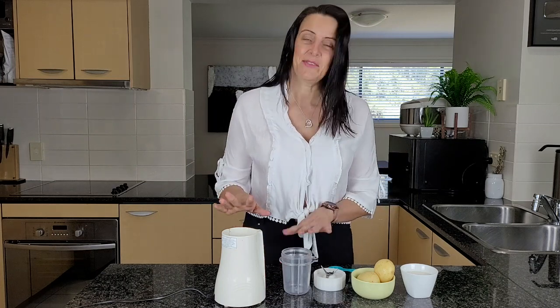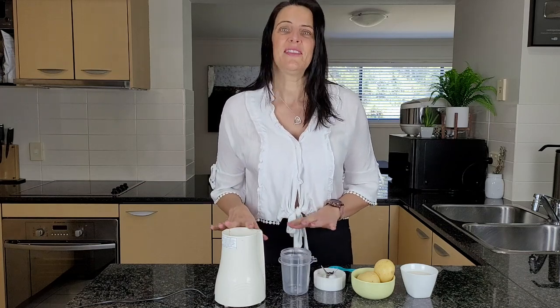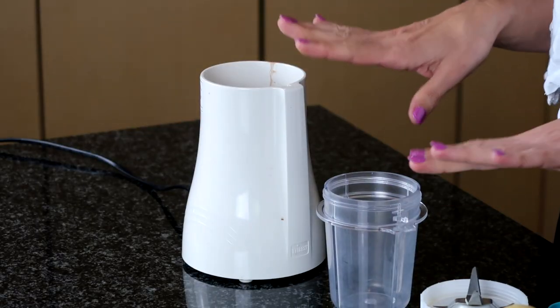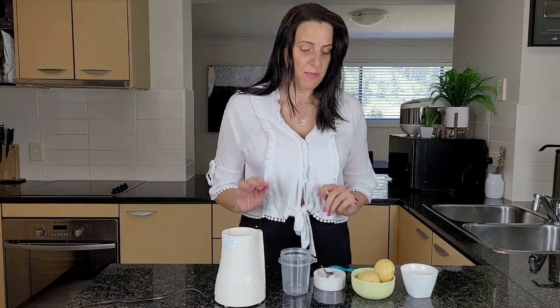I have a small blender that I'm using today. This is the Tribest Blender, and if you're interested in checking this out, I'll leave a link to that below. I love using this for smaller jobs like this where I'm making a dressing or a small smoothie — even as a little snack smoothie. I'll make it in this small container with my Tribest Blender.